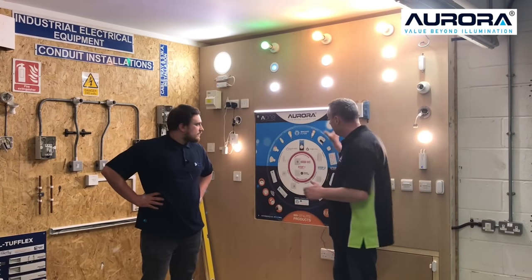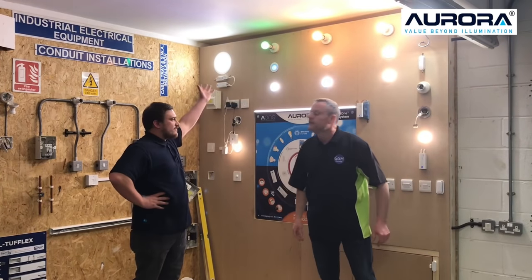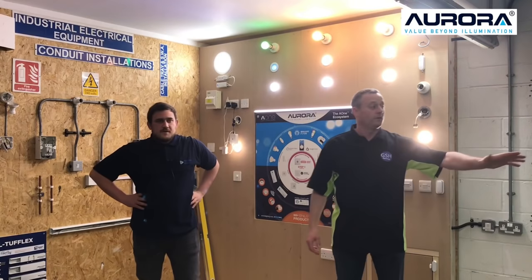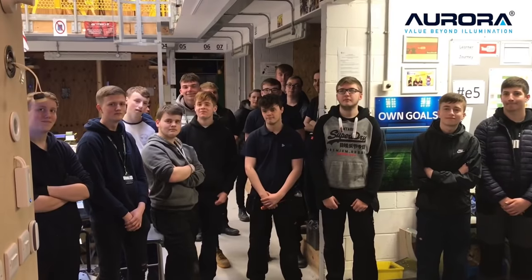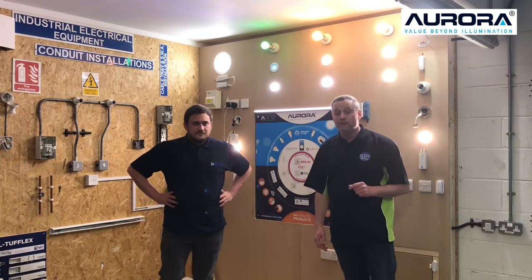The wall behind us isn't finished. We've got some architrave to go around the sign, and the same for the door as well. Wiring diagrams for the existing lights, et cetera, are going to go in as well. We feel privileged, and so do our learners — we feel privileged that Aurora decided to partner with us, and that's something we are very grateful for. The commission engineer was lovely — he's a fantastic guy, he'll be back.